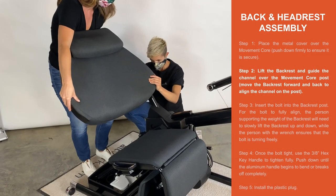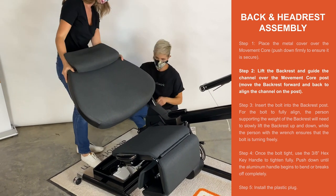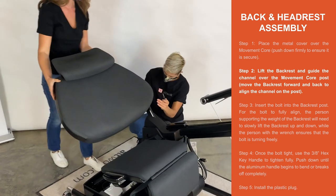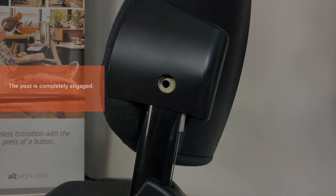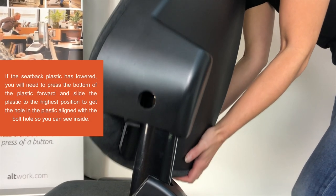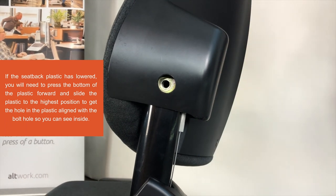Step 2. Lift the backrest and guide the channel over the movement core post. Move backrest forward and back to align the channel on the post. If the seat back plastic has lowered, you will need to press the bottom of the plastic forward and slide the plastic to the highest position to get the hole in the plastic aligned with the bolt hole so you can see inside.